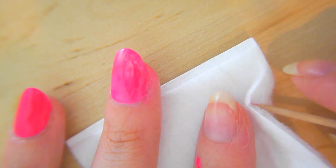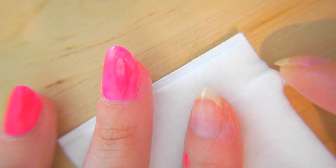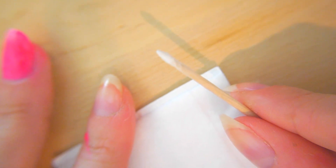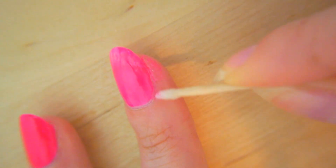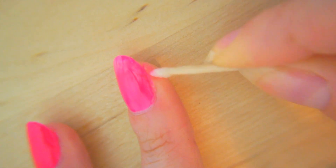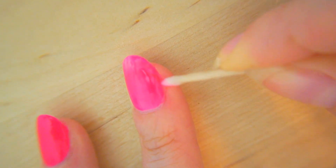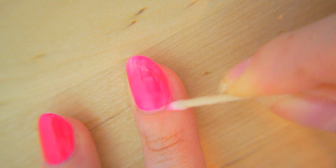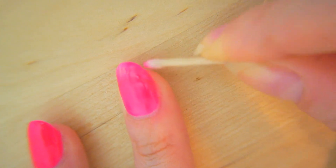My skin is stained! So grab your cotton pad and your toothpick. Open up the cotton pad so you have a little bit of the actual cotton, and twist it onto the edge like that. Dip it into your remover and then gently wipe around the edges — also great if you're extremely clumsy or you just get polish on your skin. There we go, back to being perfect.